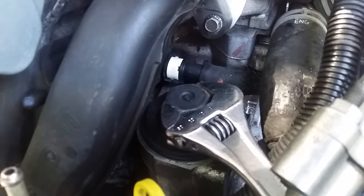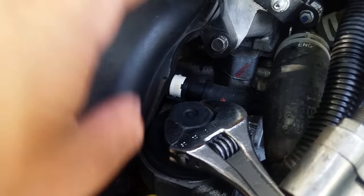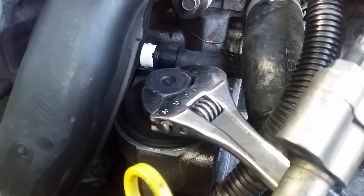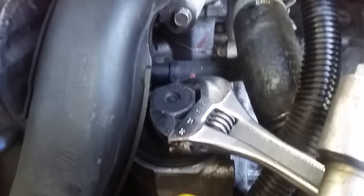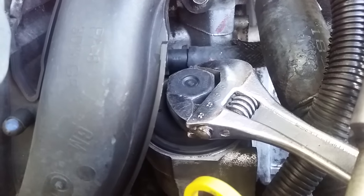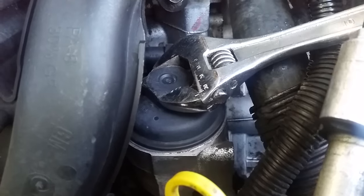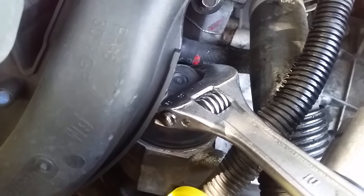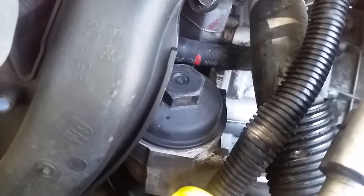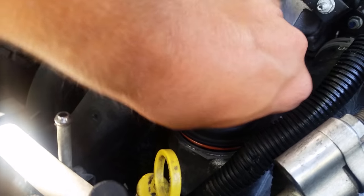There's a — I think it's a 29 millimeter nut on the top; I don't remember the exact size. All the sockets that may fit it are too long and hit the intake manifold, so I'm going to use an adjustable wrench. You do risk cracking this if it slips off, so just be real careful. I broke it loose before the video.